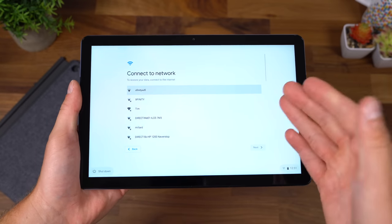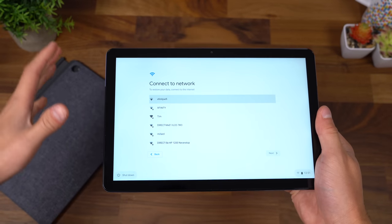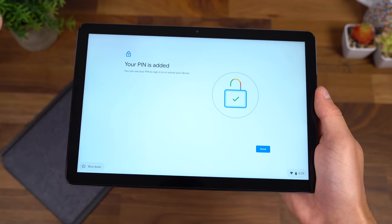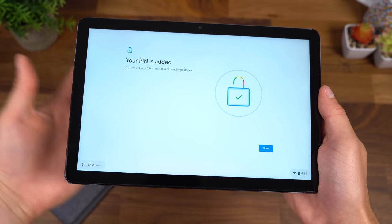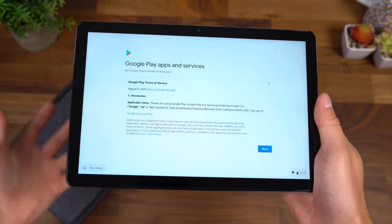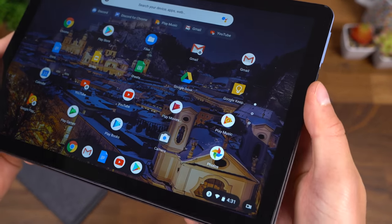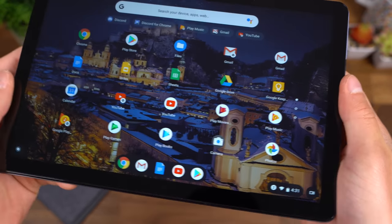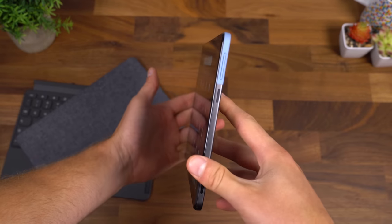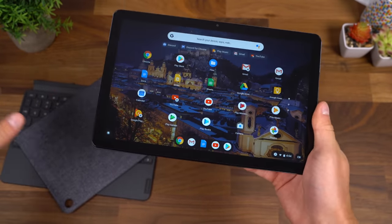The Chromebook Duet booted up, let's go. I'm going to run through the startup process and talk about anything noteworthy. Once we get through it, we will go ahead and connect our keyboard and case. After signing into your Google account, you can add a pin so you don't have to type in your Google password every single time. Unfortunately, there is no fingerprint scanner — I do wish this Chromebook had that. We are now on the home screen revealing the 10.1-inch 1920x1200 IPS LCD display.